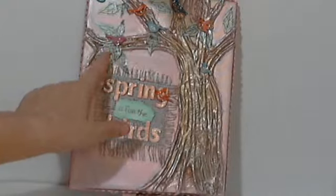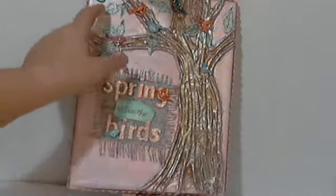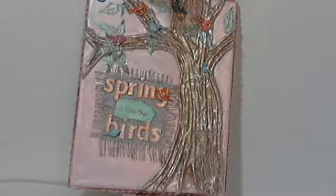Then I cut little leaves out of an old book and Lindy Stamp Ganged those as well, then outlined them in black permanent marker just so they'd stand out a little bit.